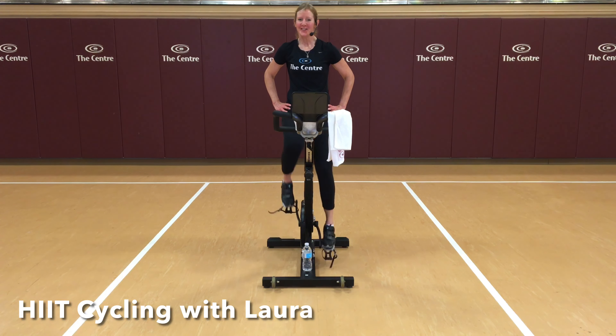Nice work today. You did it. You rocked that ride. Good job. I am so proud of you. Thank you for riding with me today. I hope you feel accomplished. Cool down now. Hydrate well. Stretch out. I hope you have a fantastic day today. I hope to see you again soon.